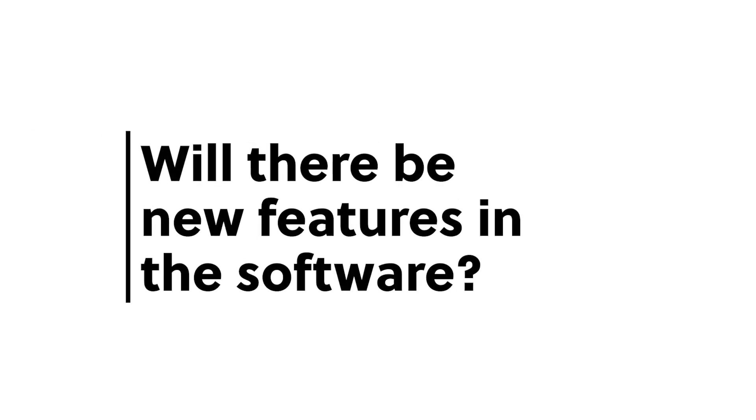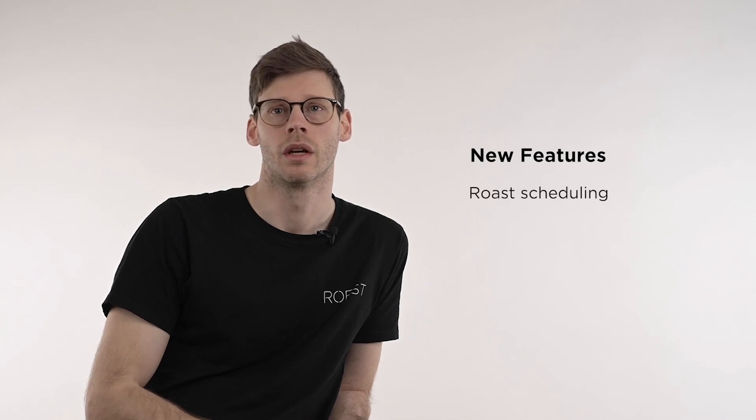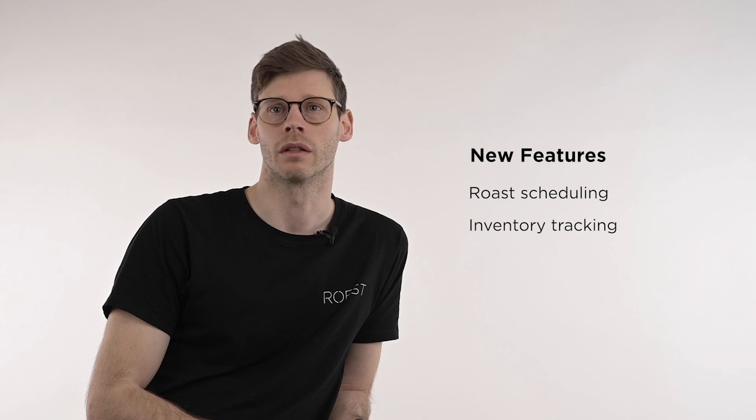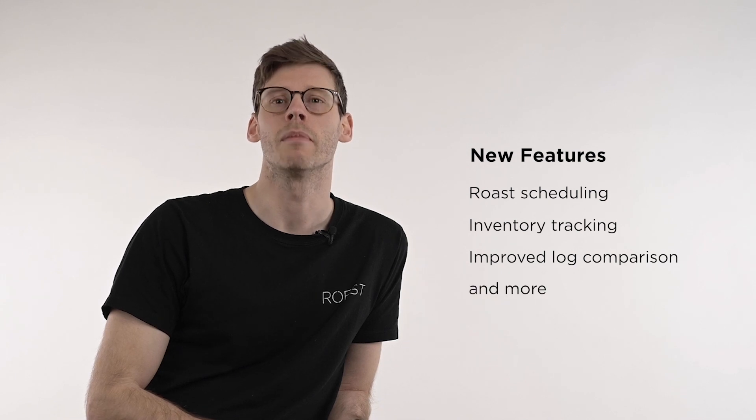What is the new setup? With the new setup, it will be much more flexible so the user can adjust the site according to their needs. We will also have incorporated a lot of new features like scheduling your roast, keeping track of your inventory, and comparing logs, which will have a massive improvement. These new features will be available both for our current users of the sample roaster, but also for the users of P2000.